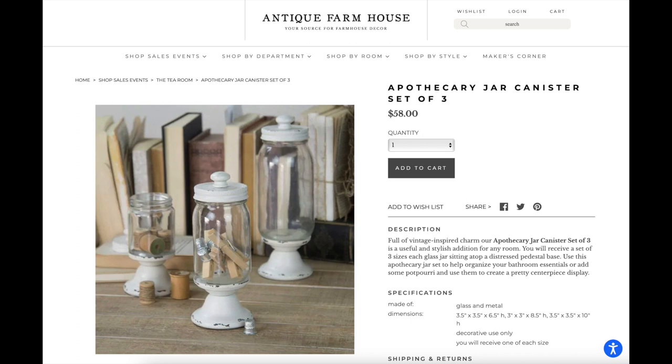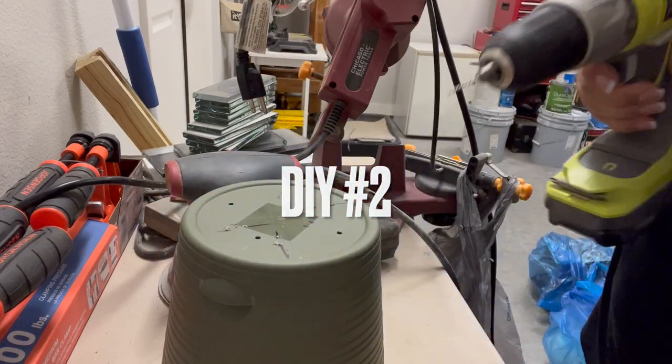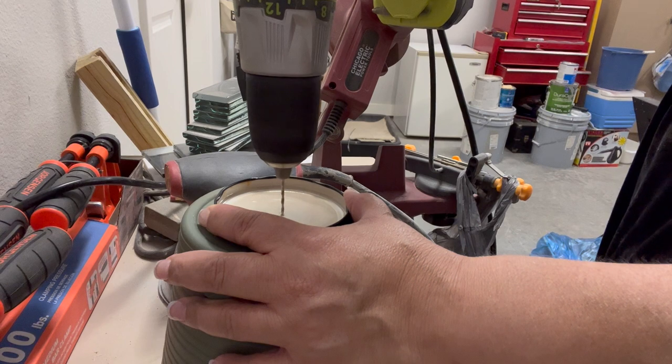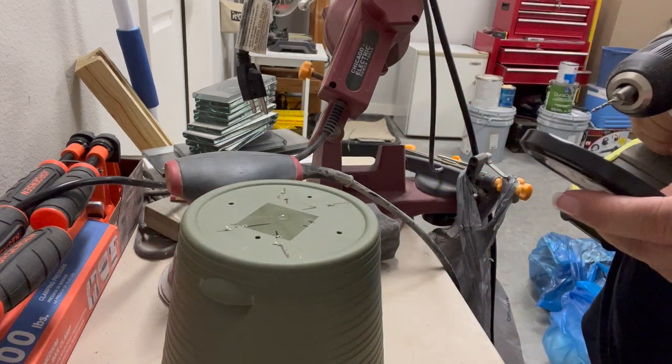Here is the inspo for DIY number two — it's an apothecary jar canister set of three for $58, which is about $20 each, from The Antique Farmhouse. One reason I have extra holes on the bottom of the planter is because I used it as a jig to drill the hole for the jar lid.